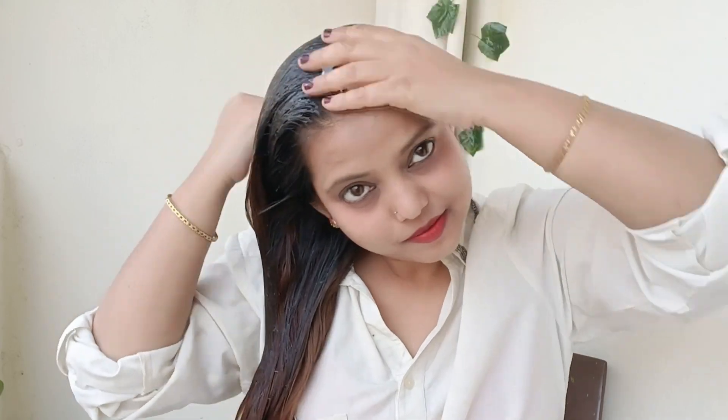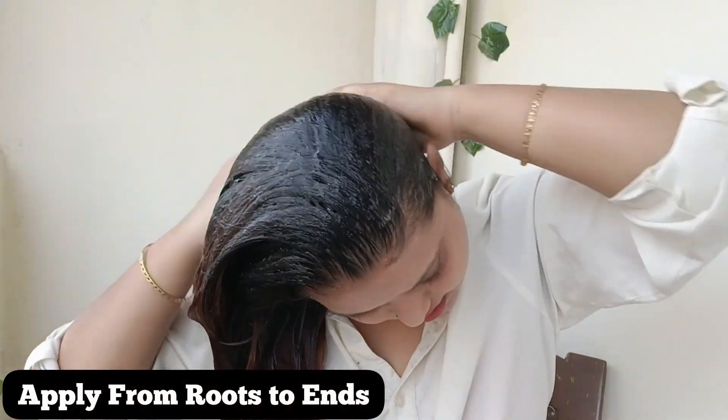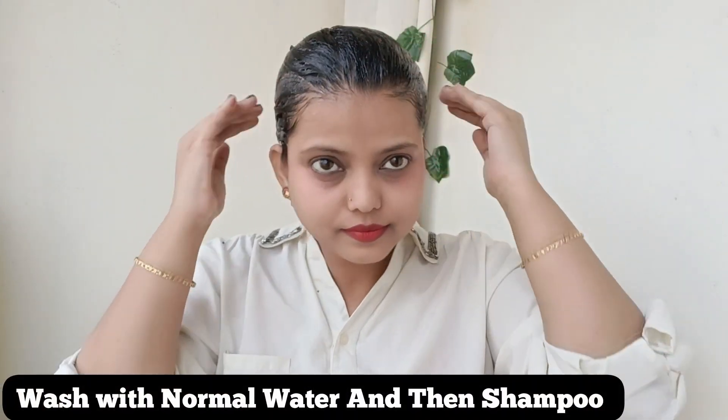If you apply it to the scalp, it will help you avoid hair breakage. If your hair is damaged, you can improve your hair. You have to apply it for 2 hours. If you use it consistently for 15 days, it is very good. But if you use it for 4 months, it is even better.